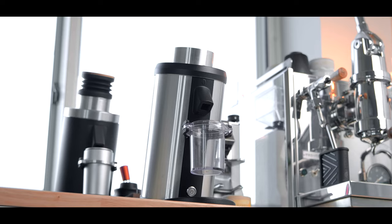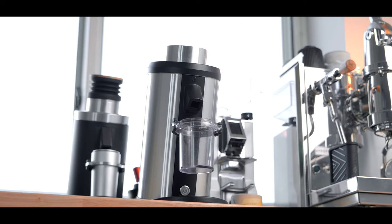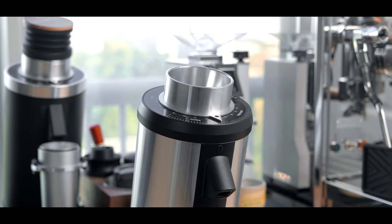This video is sponsored by Aeropress. The DF64 made waves as the first of many niche killer grinders for the home with 64mm flat burrs, a relatively smooth albeit messy workflow, great performance, and an attractive price tag.